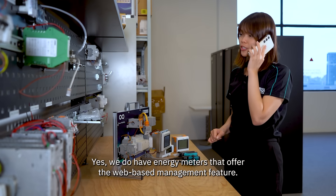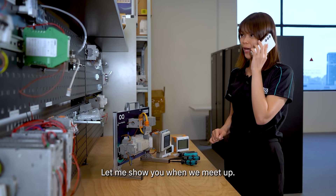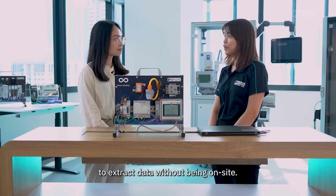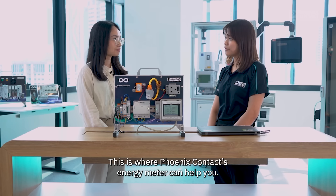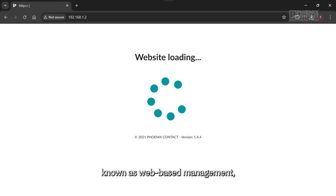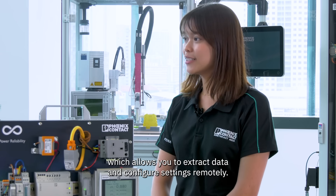Yes, we do have energy meters that offer the web-based management feature. Let me show you when we meet up. I understand that you're looking for a convenient way to extract data without being on site. This is where Phoenix Contact's energy meter can help you. The M-Pro series energy meter comes with a built-in web server known as web-based management, which allows you to extract data and configure settings remotely.